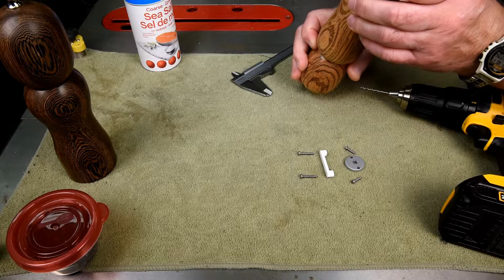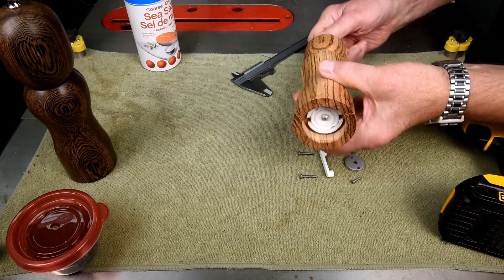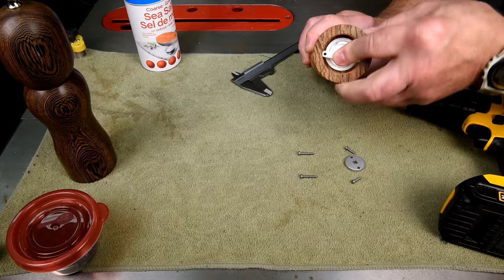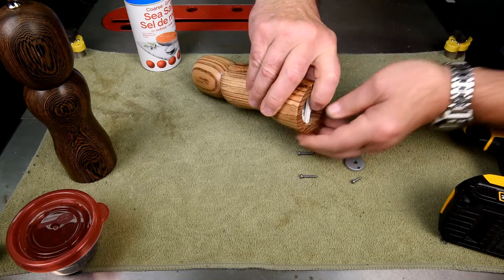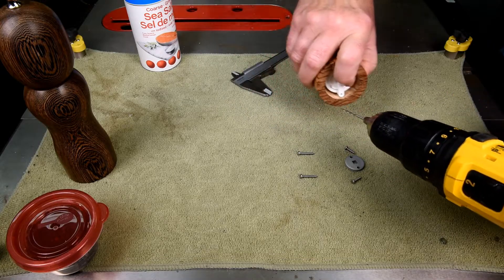Now I'll get this centered as best I can here, and I think that's pretty good. This piece will go in here like so. I'll just drill this out.